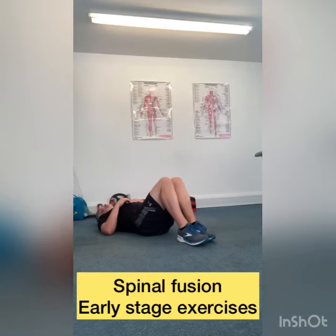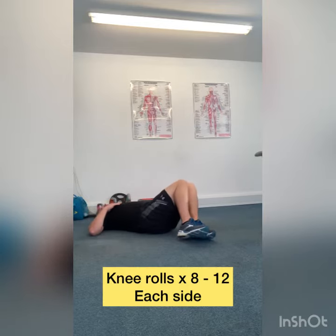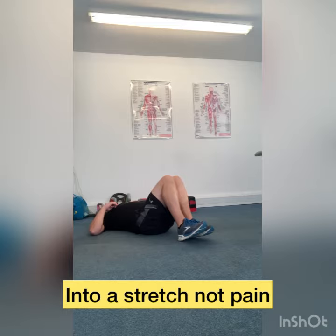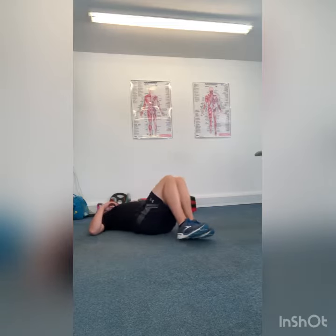The first exercise we're going to do: knees together, ankles together, lying on your bed. Keep your shoulder blades on the floor and we're just going to do an easy rotation of the lumbar spine. Try and go as far as you can in each direction — one way you might find it a little bit easier than the other, and that's okay. Just work within those comfortable positions.